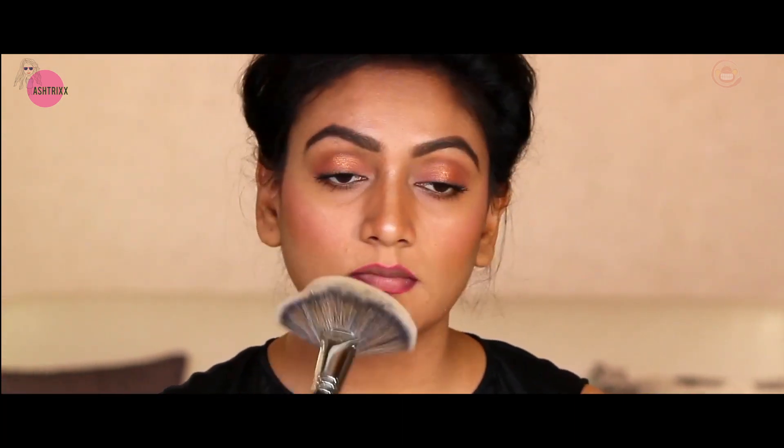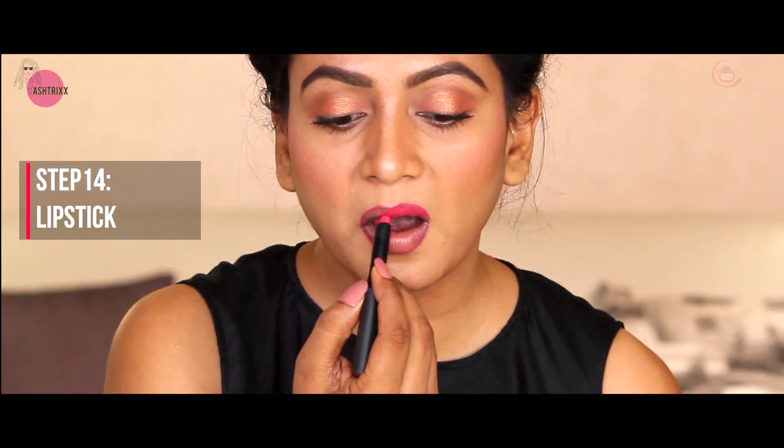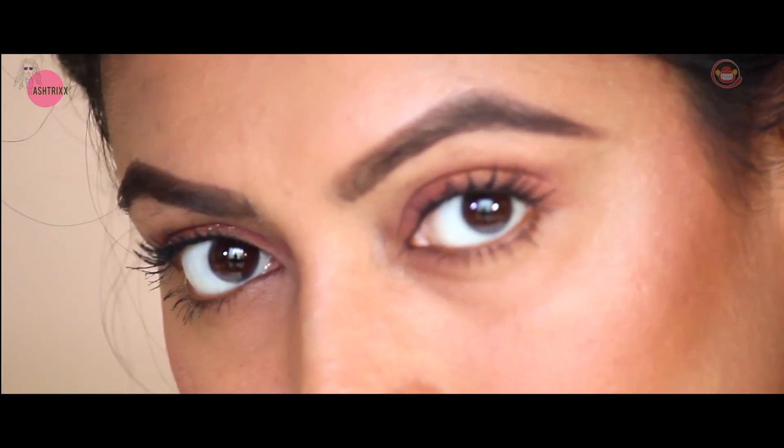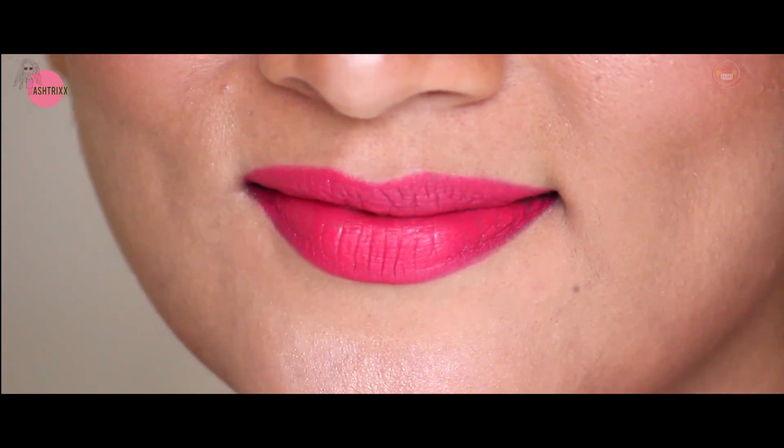Now it's time for lip liner, girls. I'm using wet n wild in the shade 'Fab Fuchsia'. You can define along your natural lip line or go slightly above your lips for a fuller look. To make your lip liner long lasting, dust a little powder over it. I'm going really bright on my lips using Faces Ultime Pro 'Read My Lips' shade no. 07 - a very bright fuchsia pink. It gels perfectly with the lip liner. Press with a tissue and kiss it to set. Clean around your mouth area to finish.